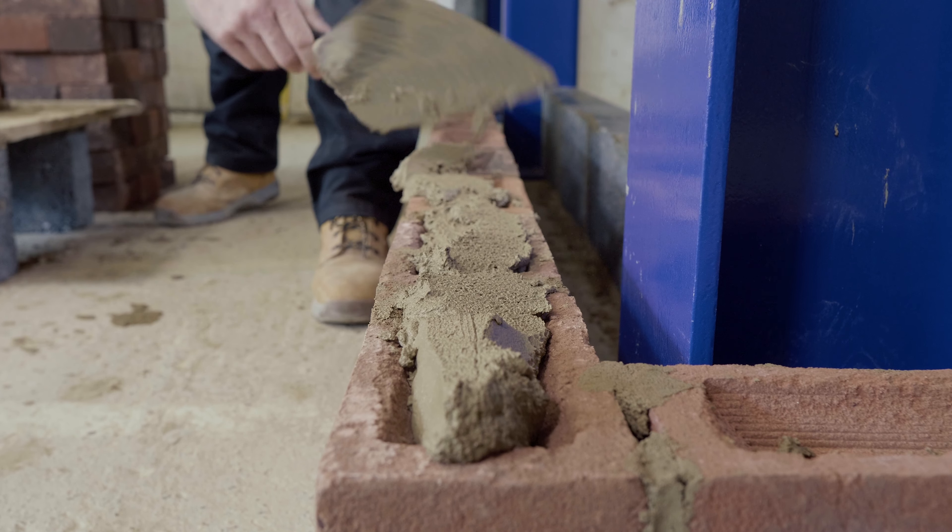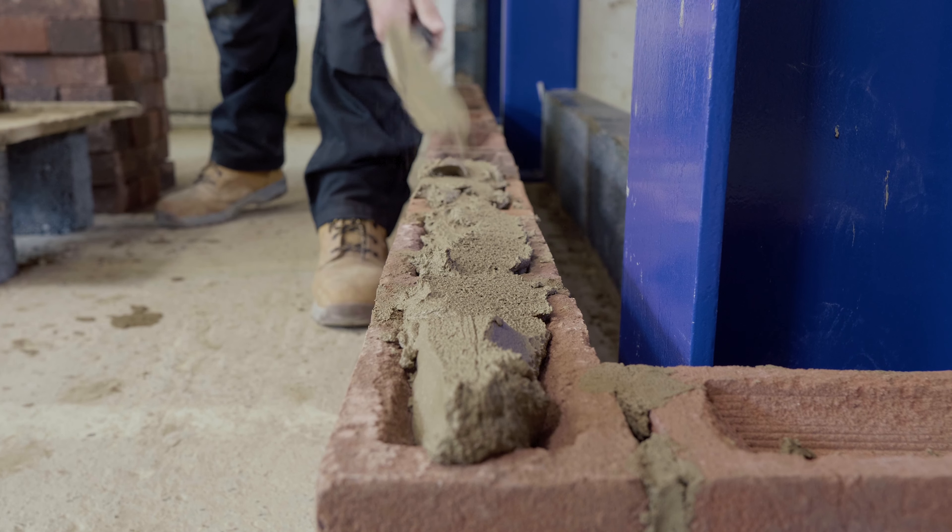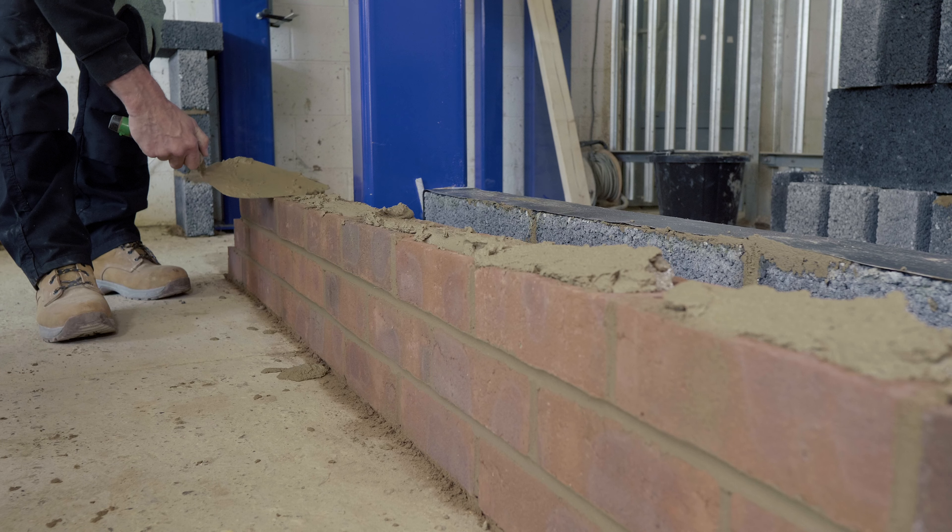Ian is now demonstrating how to lay a fresh bed of mortar and lay on the DPC on the brickwork course.